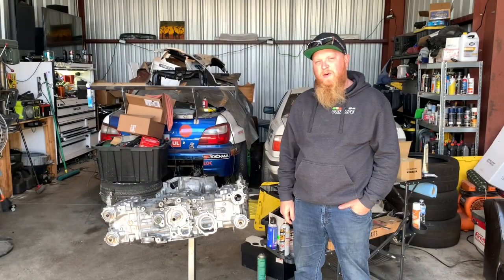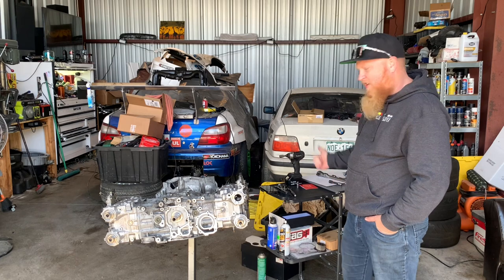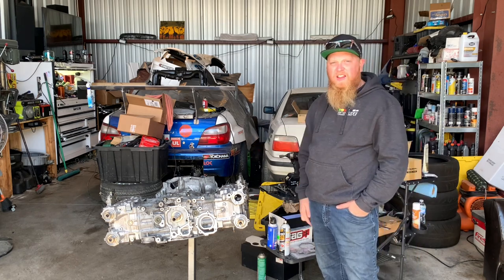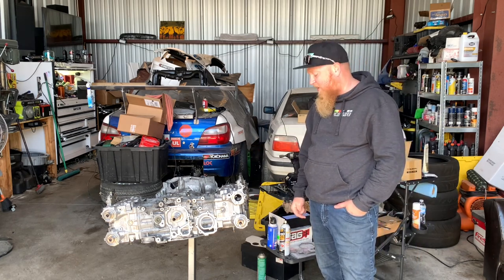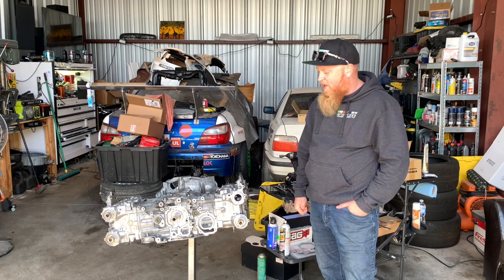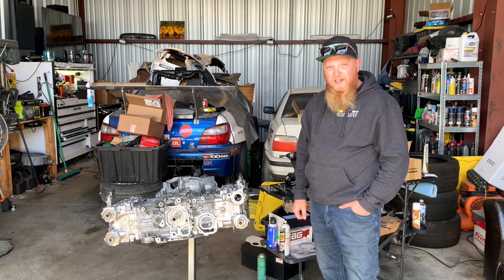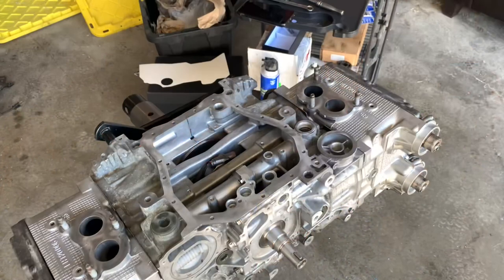I'm Ryan again with DSX Motorsports and we're gonna finish getting the rest of this stuff onto this engine today - at least get it set up so that we can start to check in and set the valve lash on the new cams and seal the bottom side of the engine up with a dry sump kit.